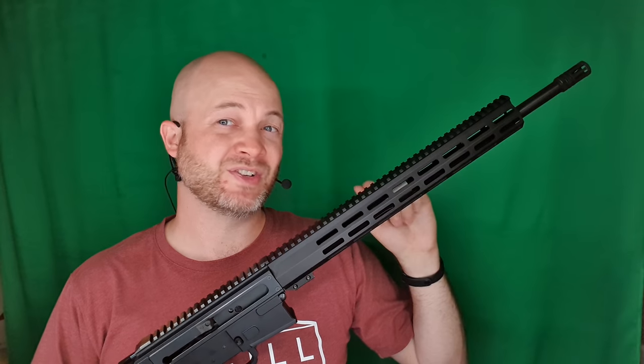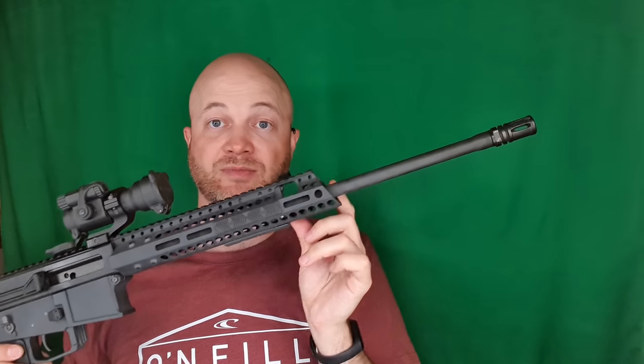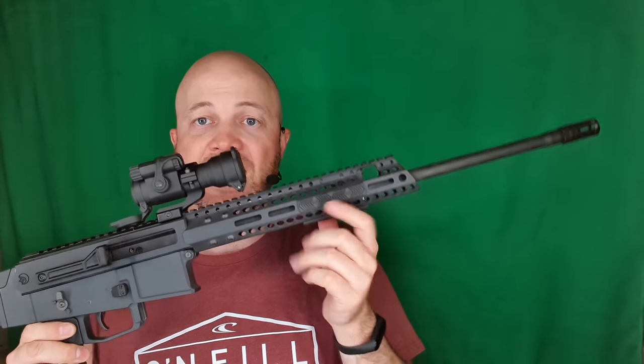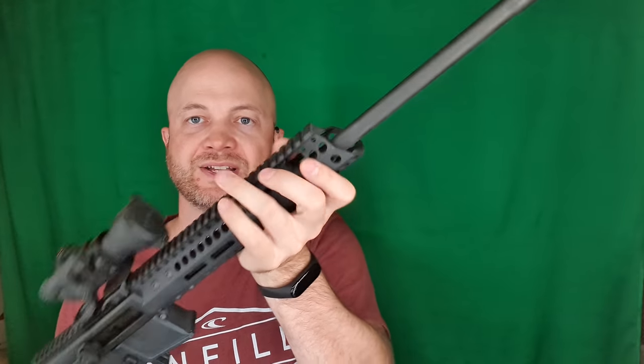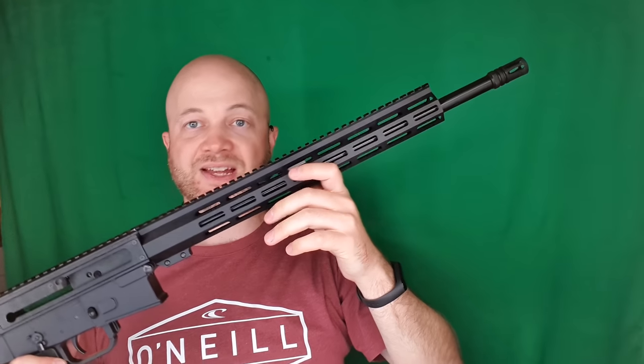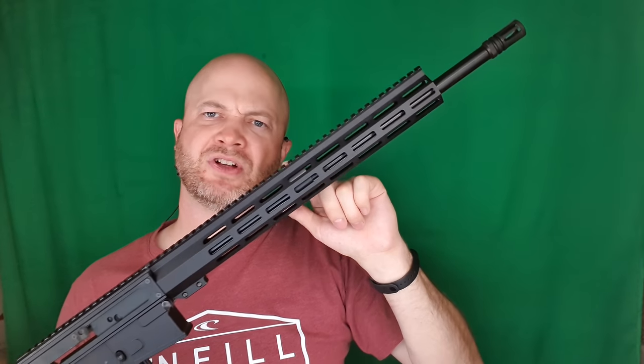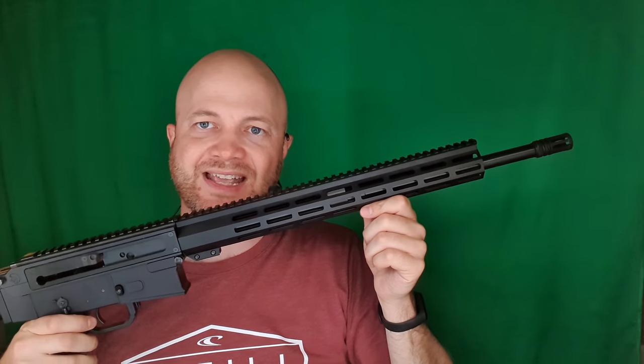Between half a pound to a pound is probably going to be in that barrel. This forend is quite a bit longer as well — this is a full 15-inch forend, versus on the WK which has a 10 to 11-inch. One thing I found shooting three-gun is that my thumb covers the gas port, and I end up with a black thumb with as far forward a grip as I can get. That shouldn't be as much of an issue with the MCR since it's got a much longer handguard.